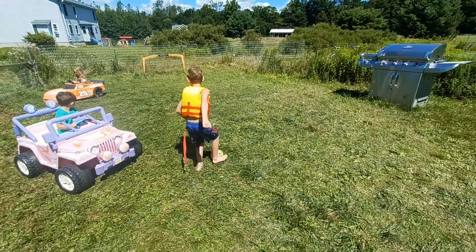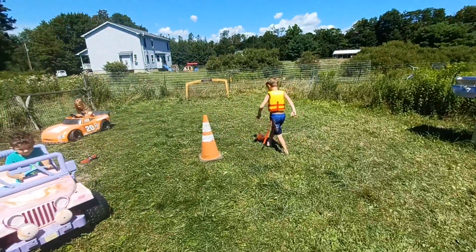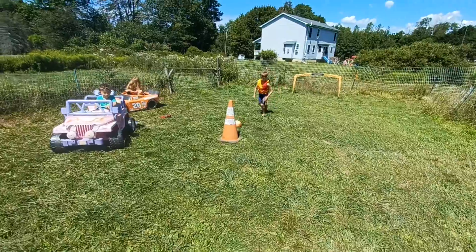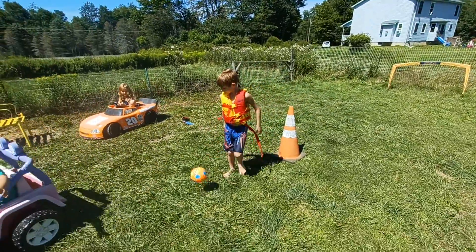There you go. Keep working. Good. Out of the side of your eyes you can see who's around you. There you go. Go ahead, get that close. Good. Excellent. Very good, Dimitri. You're doing very good.